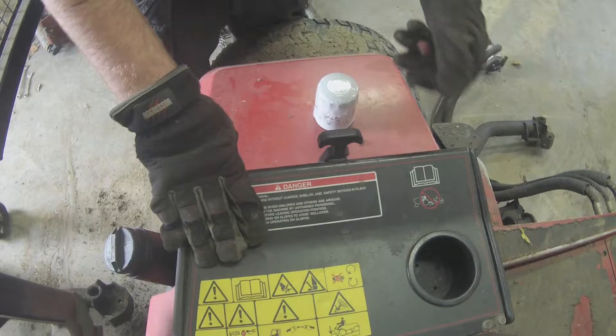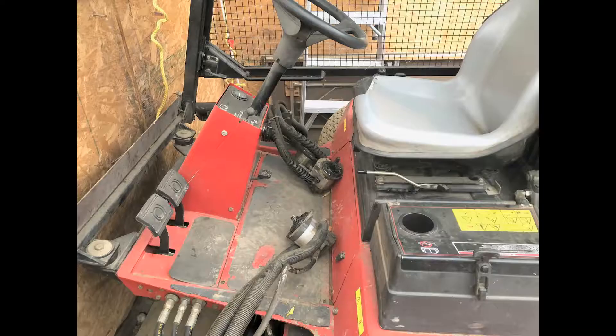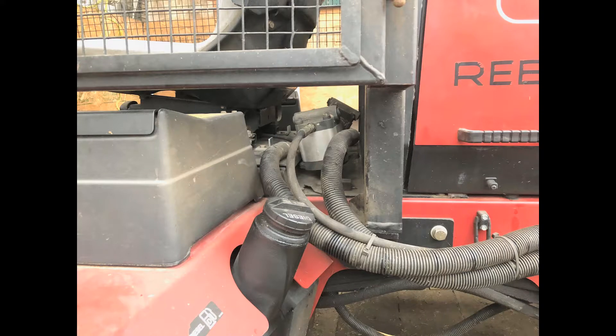With the fairway mower, its hydraulic motors have longer hydraulic hoses connected to them than the greens triplex mower, so we can set the hydraulic motors into the cab of the fairway mower for storing it in the winter and for transporting it as well.